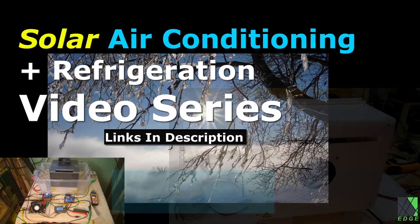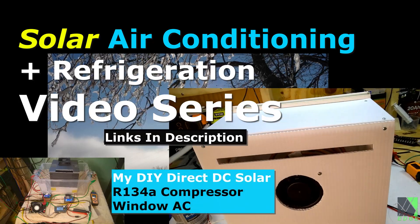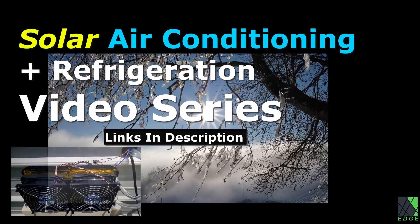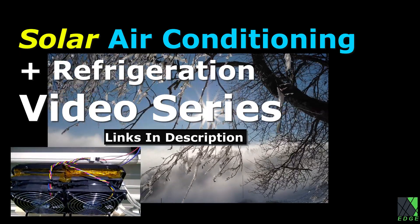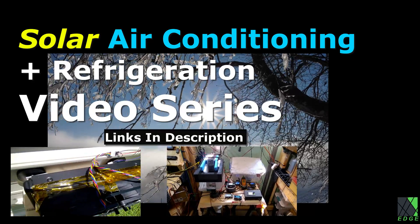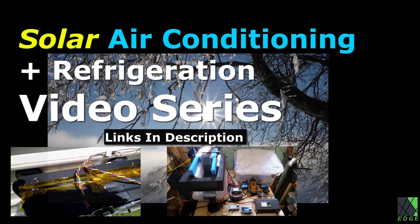This video is part of a series about solar power refrigeration and air conditioning. The links to other related videos will be in the description. The object of this video series is to learn more about various forms of DIY solar-powered refrigeration and air conditioning, and to delve into topics that typically don't get very much attention.